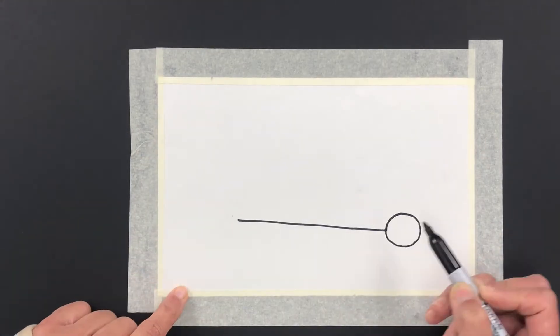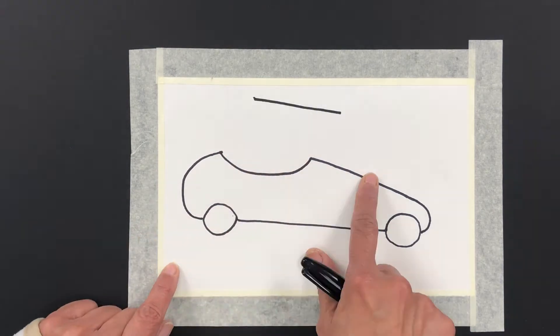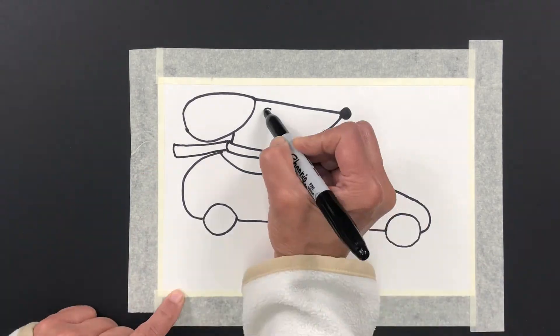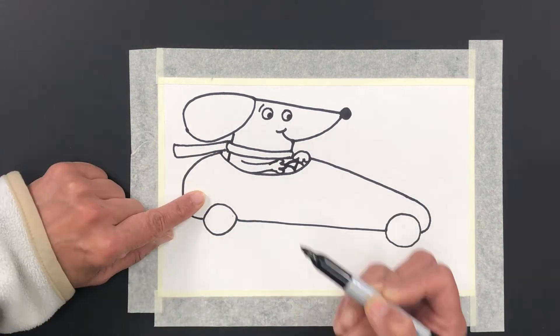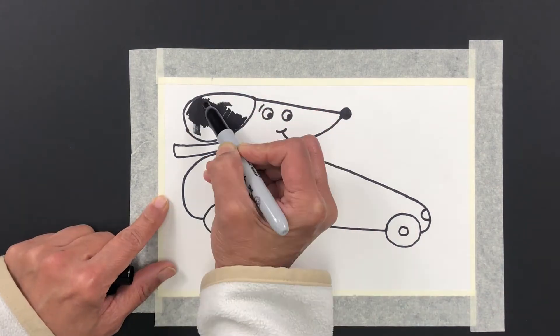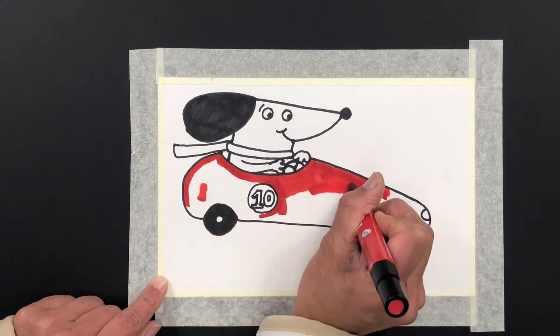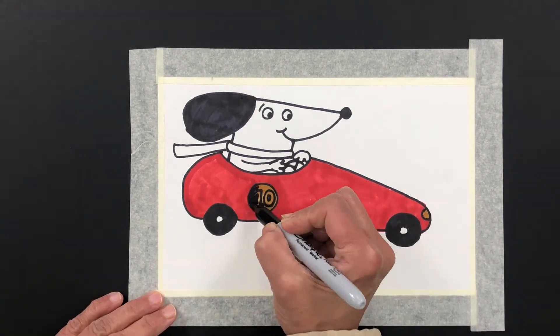Hey everyone, it's Daisy! Our project today is going to be a dog, but I thought why not try something different and bring you a dog that's actually driving a race car and having an awesome day. This picture features a race car as well as a dog. It's for my really young friends, it's going to be fun — it's in markers and it's just simple drawing. Enjoy!